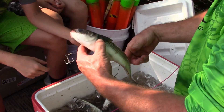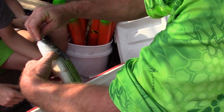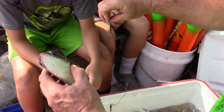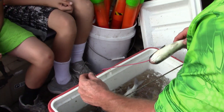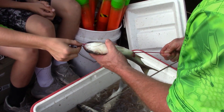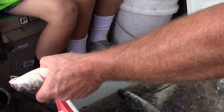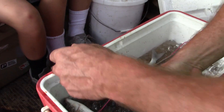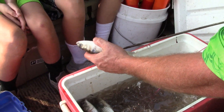The whole object of the game is you're going to run that leader all the way through that fish where that fish's nose sits down right on that treble hook just like that. There we go baby, grab that joker like that, and come up. That'll be enough. Same process, you just repeat it.